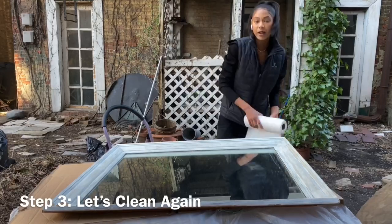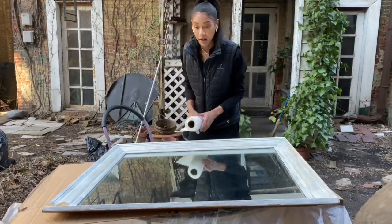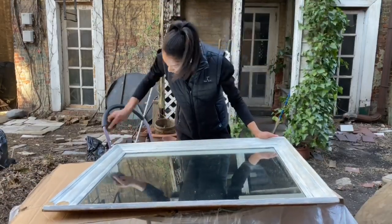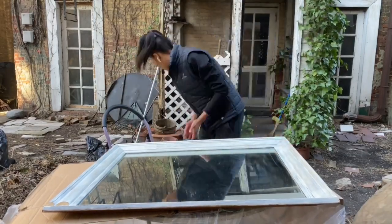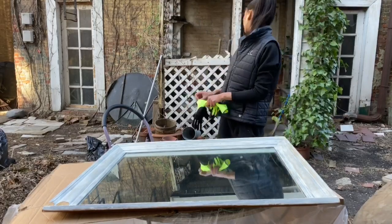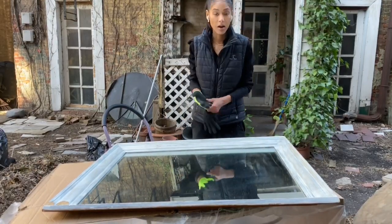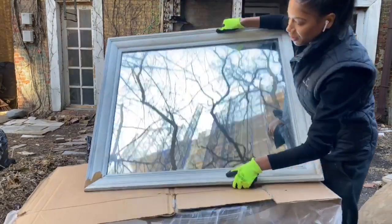Moving on to step three, we are going to remove any dust particles that have accumulated from sanding. Make sure it's clean before we move on to painting. Get your microfiber cloth and clean it. If you use anything wet, wait until it is completely dry before adding any paint. I would recommend a handheld vacuum if you have it, to ensure all the particles are gone.